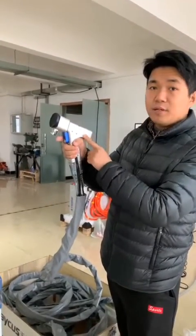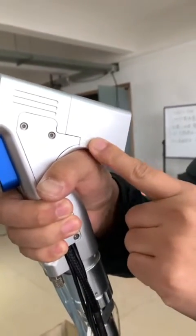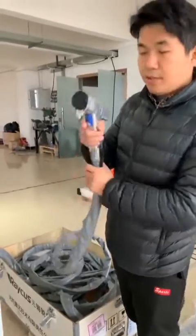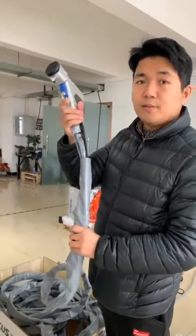And you can see there is a garment here, so you can change the clean width when we do the cleaning. The cable is around 20 meters long.